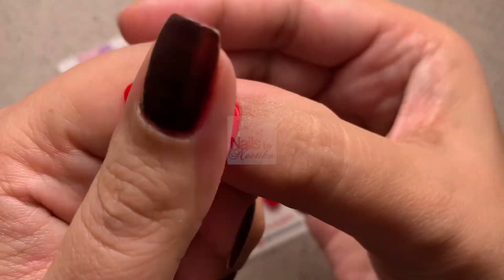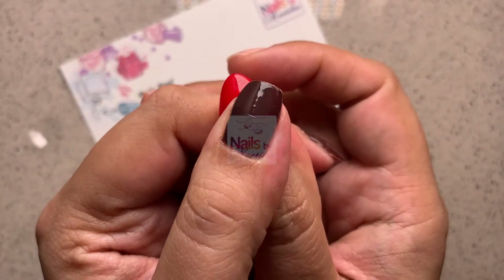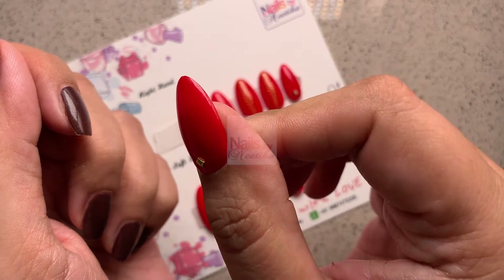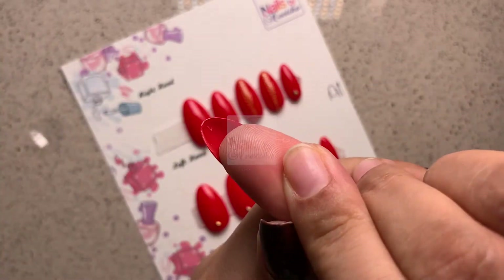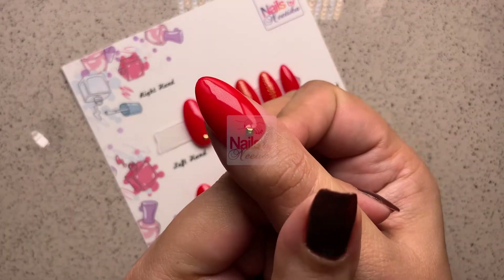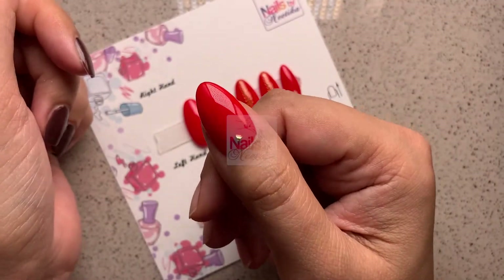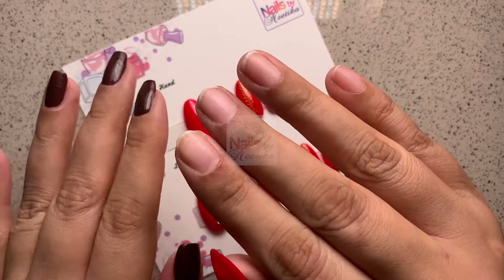Grab the press-on nail from the set, align it close to your cuticle area, and press it down for a couple of seconds — voila, your press-on nail is set. The gel tab will keep it intact for three to four days. For longer wear, use liquid glue: pour a drop on your nail surface, spread it, then pour a drop on the back of the press-on nail, press to the cuticle, and hold for about 15 seconds.